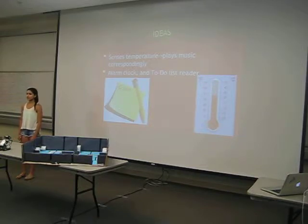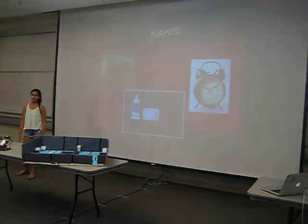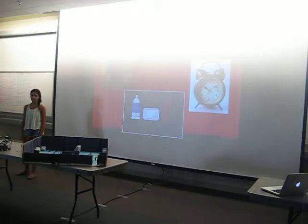My original idea was to have a robot that senses temperature and plays a song. My robot is an alarm clock, and it also tells you your tasks that you have to do in the morning — like brush your teeth, wash your face, that kind of stuff.